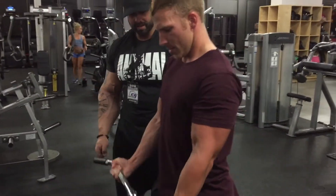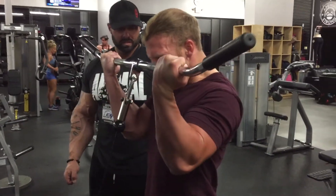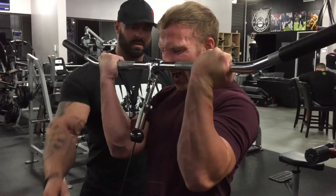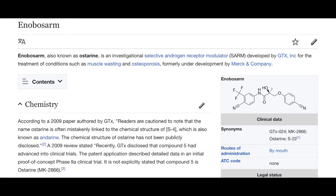After many requests, it is my pleasure to finally present my scientific explanation of Ostarine. First and foremost, Ostarine is a SARM — a selective androgen receptor modulator. I'll be sure to do an overall video about SARMs in the future. In most scientific articles you'll see Ostarine referred to as Enobosarm. You may also see it as MK-2866, S22, or GTX-024. These are all versions of what is commonly known as Ostarine.